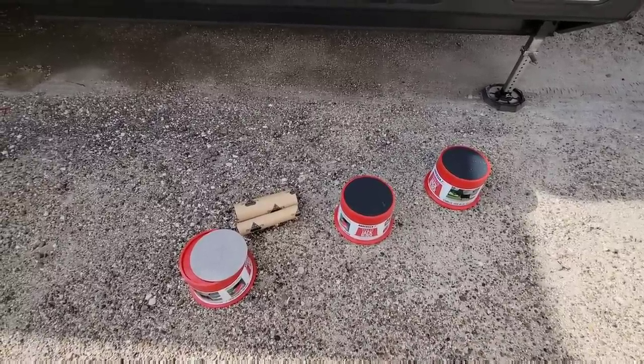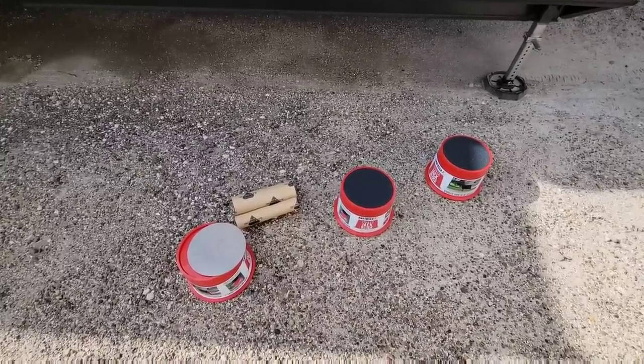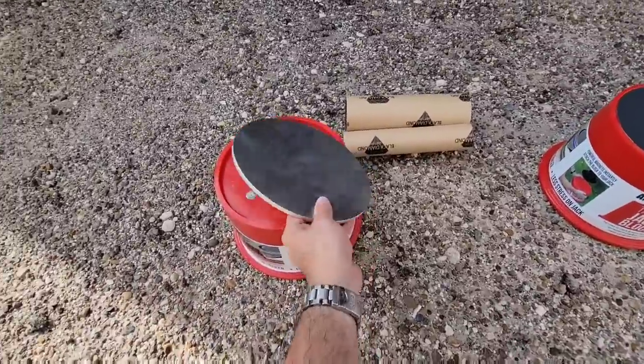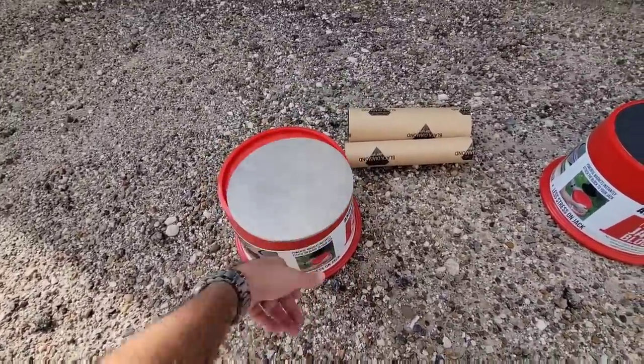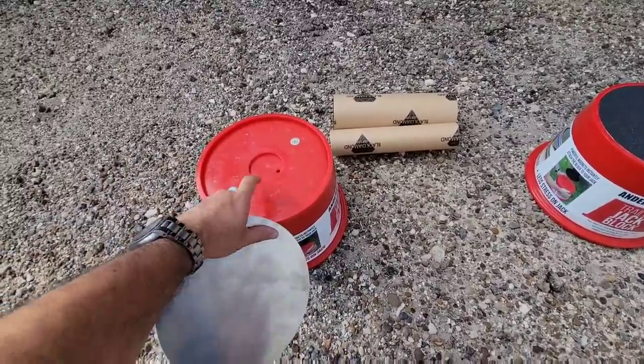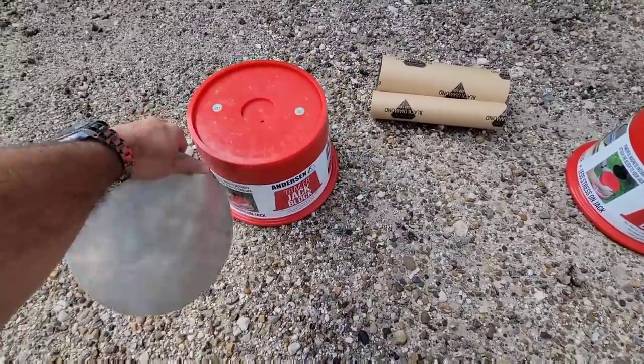Today is one of those days where I'm doing stuff that my viewers recommend. This is one thing people recommended after I showed these aluminum plates in a video. They're essentially a spacer made to fill the gap at the top of the Anderson blocks. These are jack blocks from Anderson.